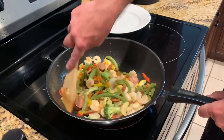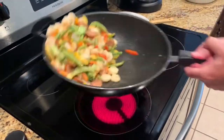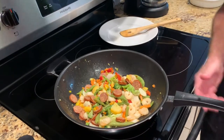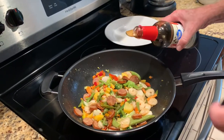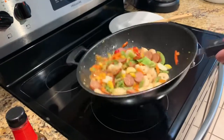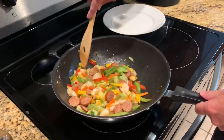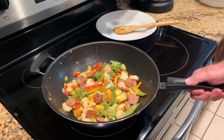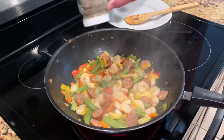We're going to cook this until the vegetables get warm and tender. Go ahead and add a splash of soy sauce, and add a little salt and pepper to the vegetables.